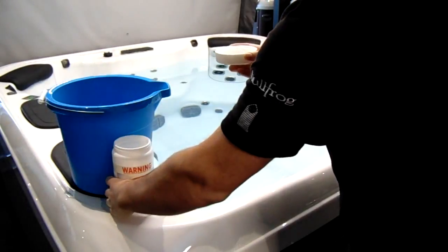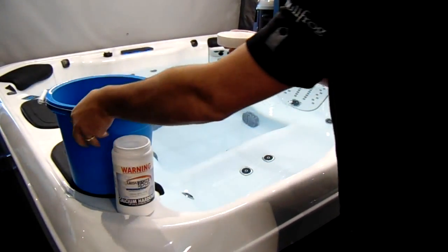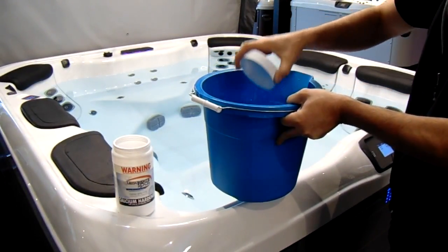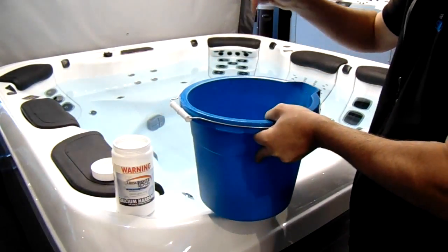The best thing to do is to get a bucket of hot water out of the spa and dissolve the calcium in that first. Fill the bucket about a third full and add the calcium to the water — never add water to calcium, you must add the calcium to the water.